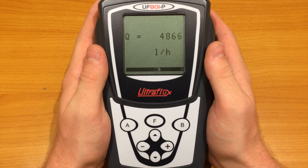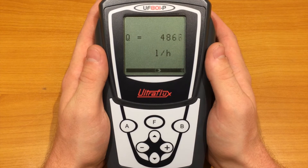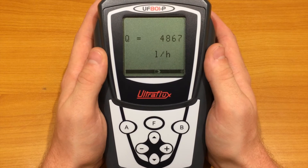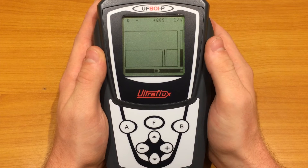Let's review now the data given by the measuring mode. The first page displays the flow rate in the unit we chose in the fifth video. Then, we have a chart that displays the flow rate.